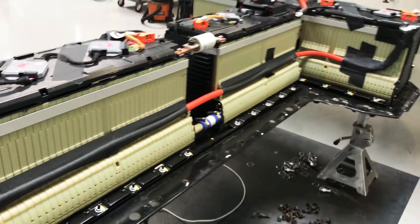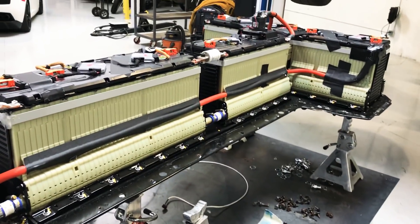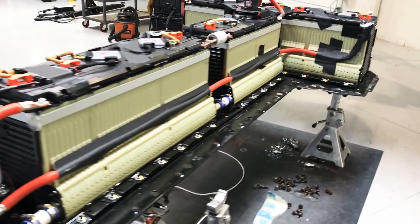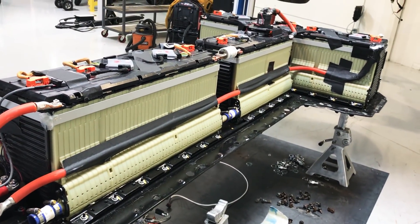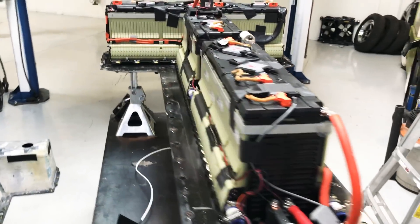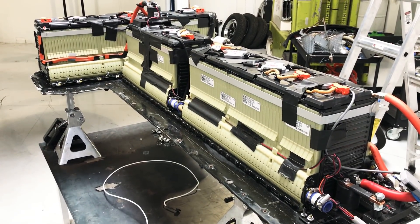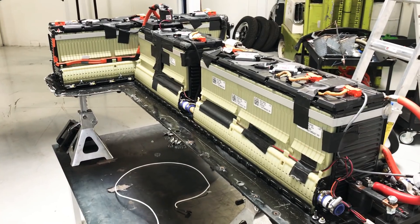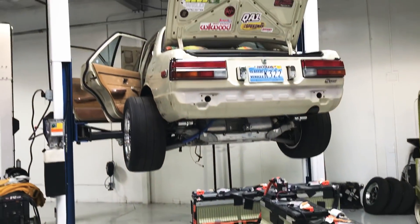There are 96 cells total and in each cell there are three lithium ion pouches. Those are in parallel and then 96 in series, so the designation for this pack is 3P96S. Each one of those little cells is 3.7 volts nominal, which gives about 393 volts at full charge. And that's what powers Teslonda.